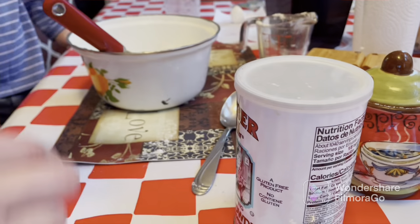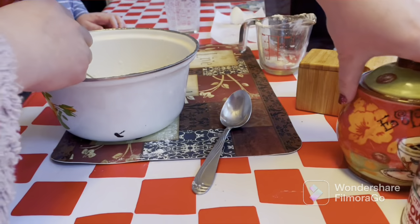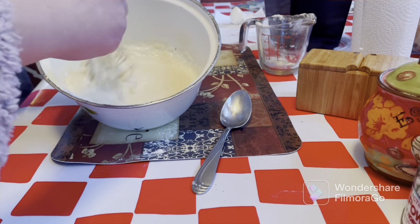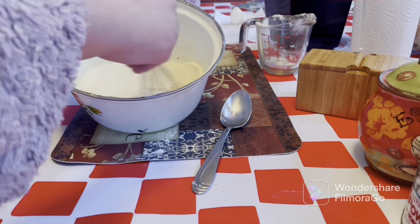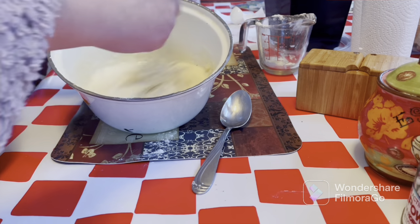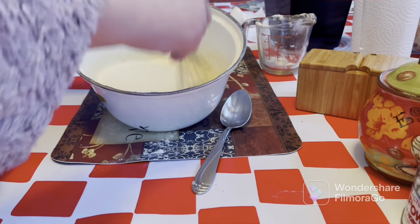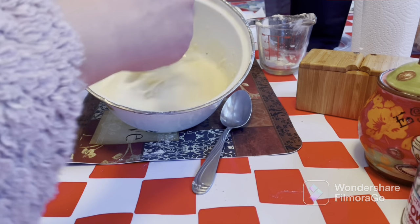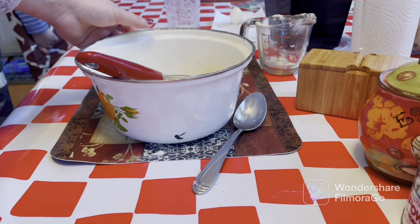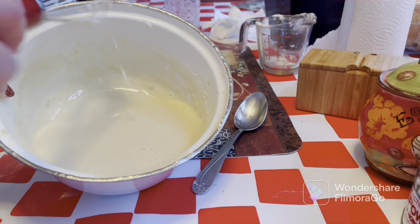Now we're gonna combine everything together, and I'm going to mix it really fast so we can get this moving along. I love this recipe — I got it online but I will put everything down in the description for you guys. My boys love pancakes, and so do I. We're going to mix it very well. Okay, so this is how it's supposed to be — liquidy, not too gloppy. It has to be this consistency.